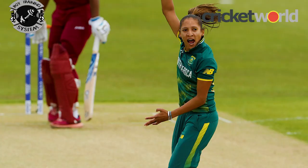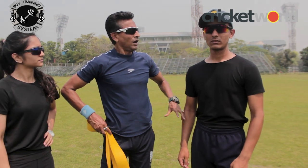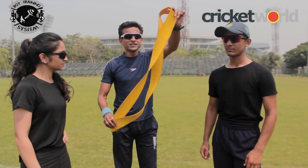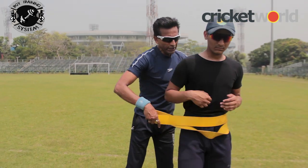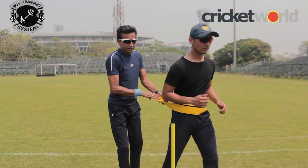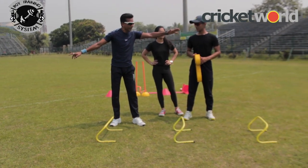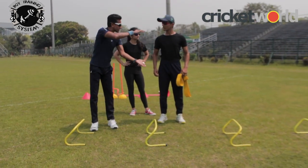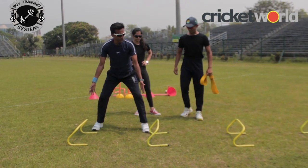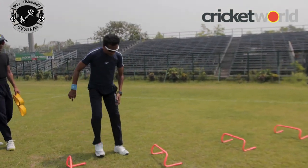Mark Wood's bowling action is really smooth. Why only him? Even Shabim Mala of South Africa. Are there any specific drills which relate to the bowling action? I have got one for you, Yaman. This is called a monster band - I will hold you from behind. The distance remains the same, 25 meters. Now you can see the hurdles: the first four are higher and the last four are lower.